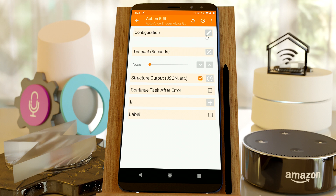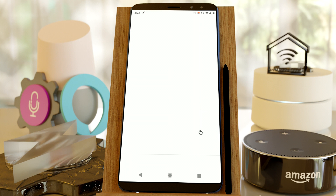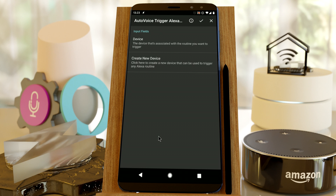Make sure you're signed in to AutoVoice, and enable the AutoVoice Smart Home skill in Alexa. Finally, back in AutoVoice, create the device — let's call it Turn On Light.